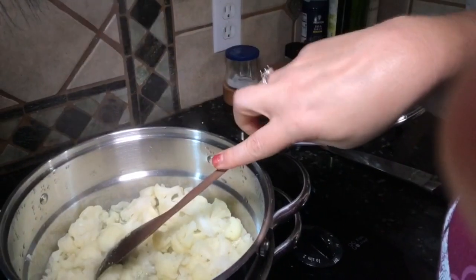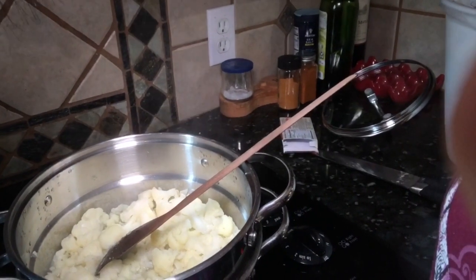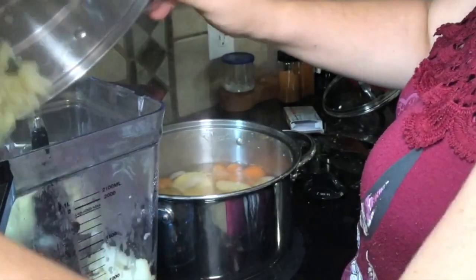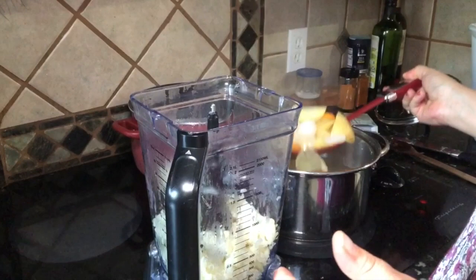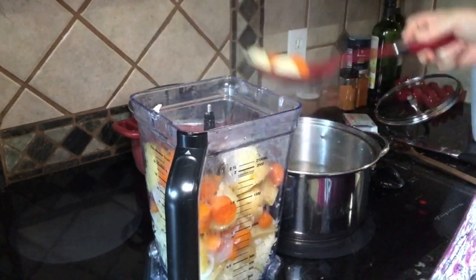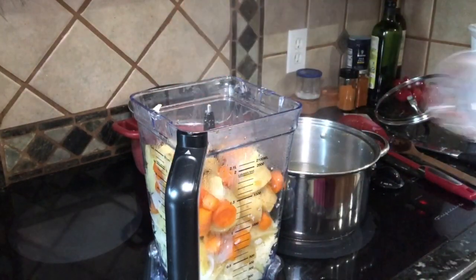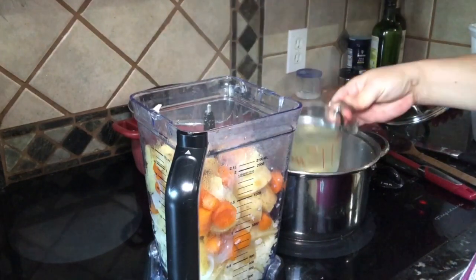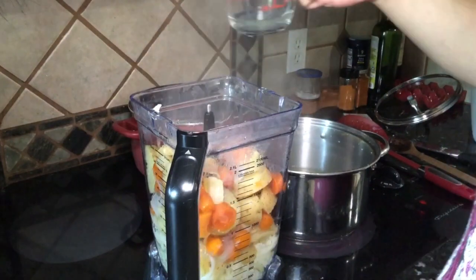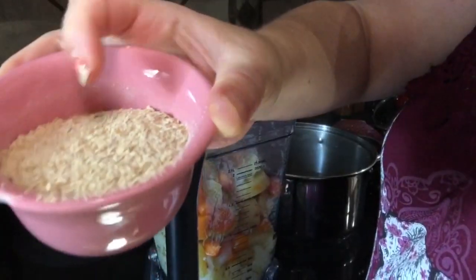One key to this sauce is that you want to make sure the cauliflower gets really soft and slightly overcooked, so that when you blend it, it is super smooth and creamy — that's the trick. Then add three-quarters cup of the vegetable cooking water right into the blender, which will contribute to making it creamy.